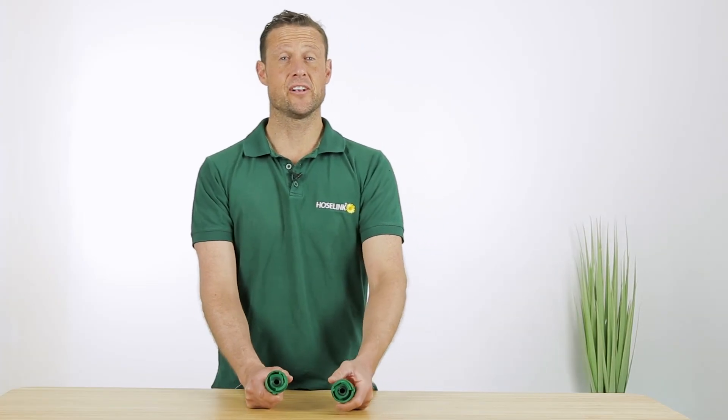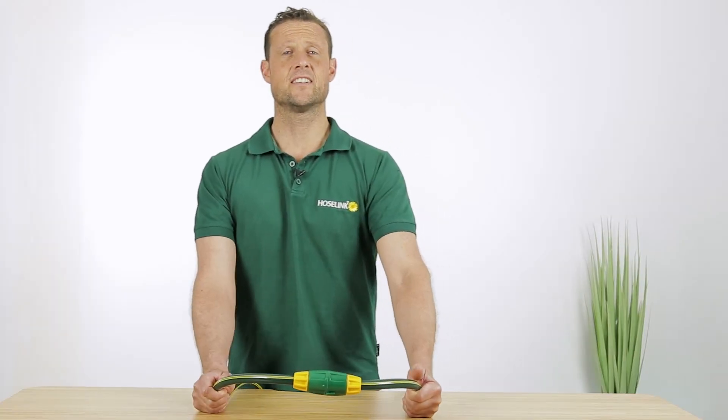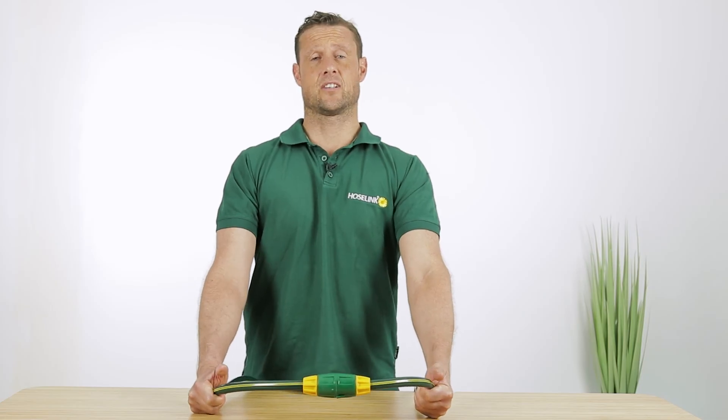Then all you have to do is point the lugs together and twist. Once connected you can rest assured knowing there won't be any leaks. What's best is you can add as many hoses as you like.